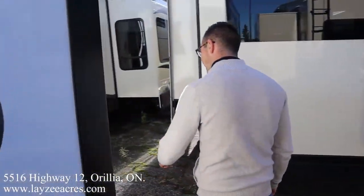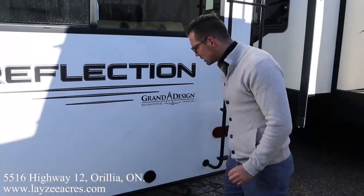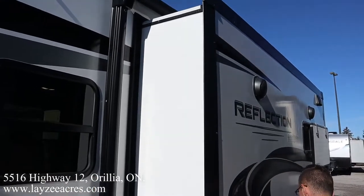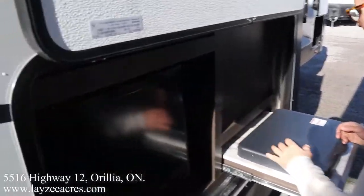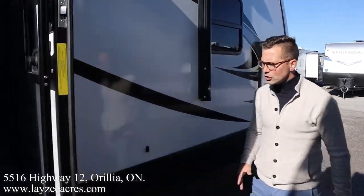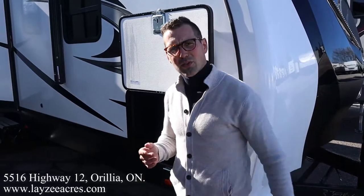Coming down the back side of the trailer, we have a roof ladder — get up on your roof and check your seals every 90 days. We've got a cargo receiver hitch, good for 300 pounds downward pressure, and an outside spray port. On the door side: electric awning covering the door-side slide, outside TV location, outside kitchen with a two-burner stove top and two-cubic-foot fridge, three-step entrance. Great awning coverage from the back all the way forward. Friction door hinge on the main door. Also, outside speakers — that's a given. The other side of our pass-through is here too.